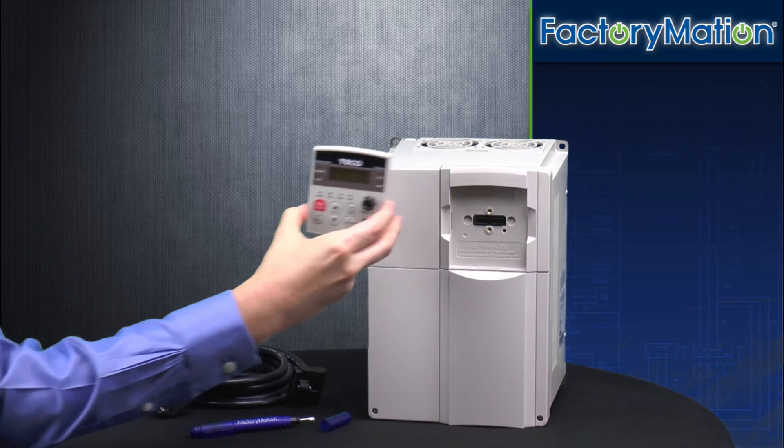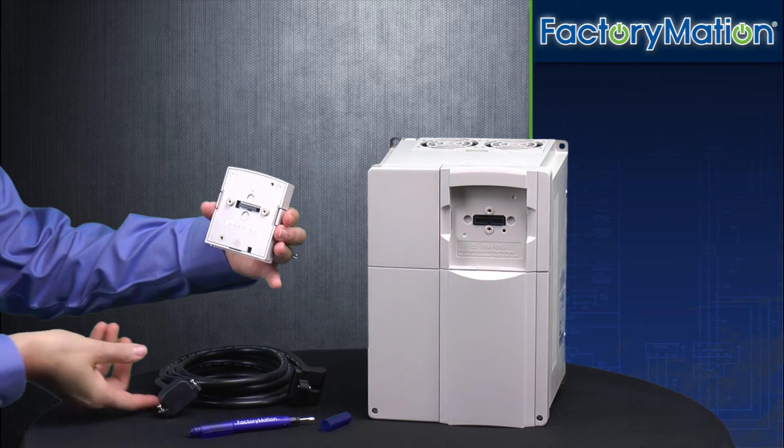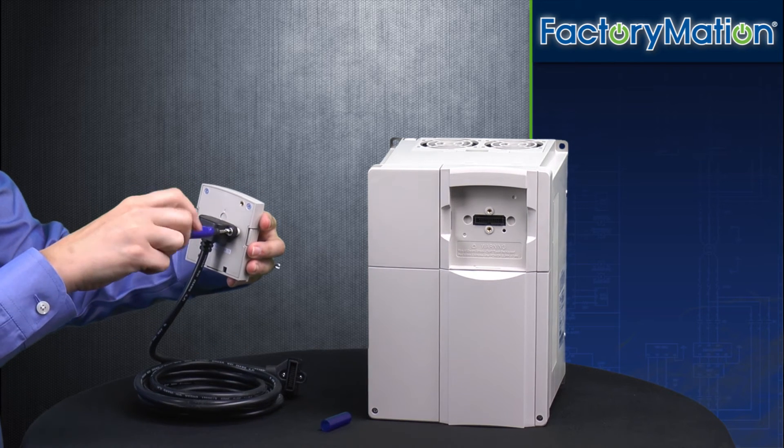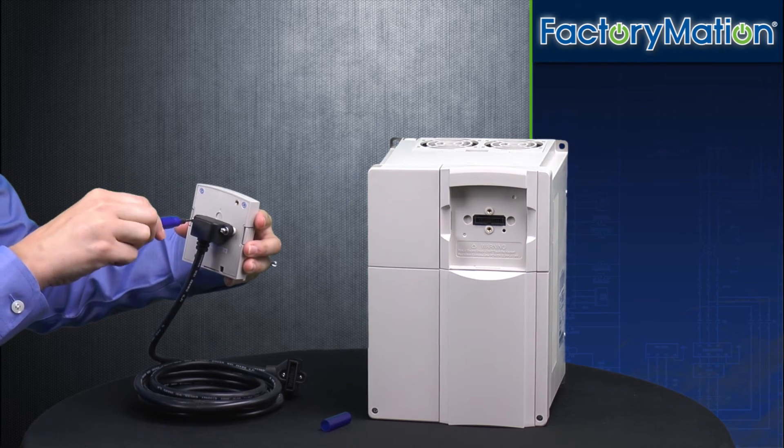The keypad on the CV7300 is also detachable, which allows for remote mounting with the use of a keypad extension cable. Extension cables are available in lengths of up to three meters.